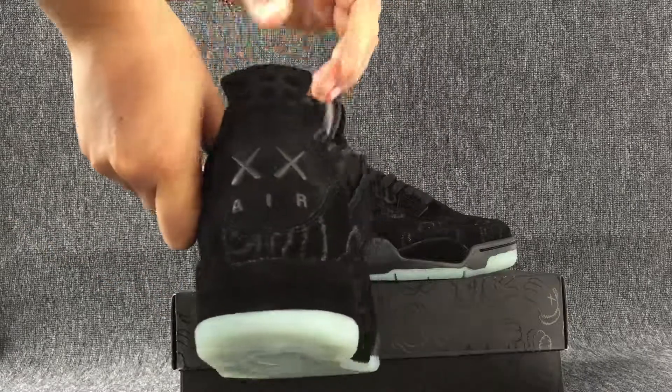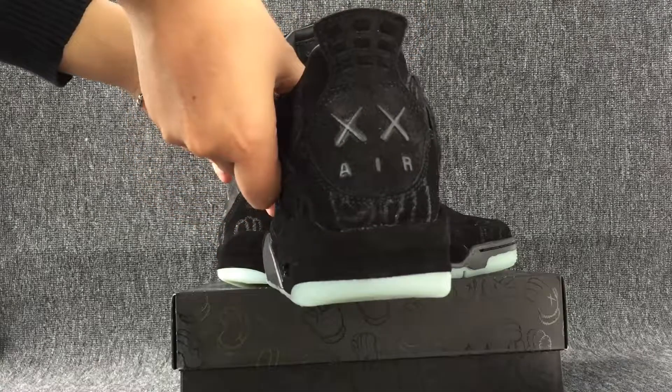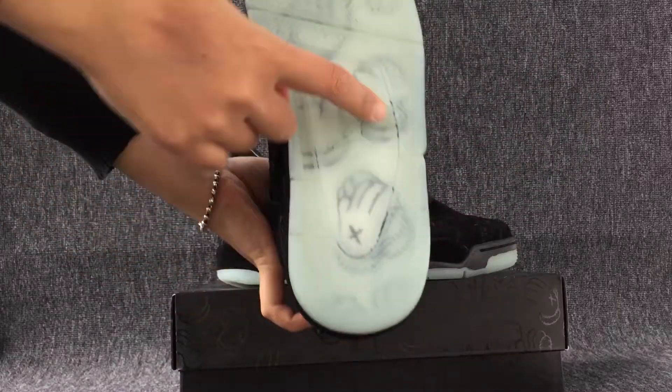Let's turn to the back. Here is the back of the shoe. This is the bottom. A logo gentleman.